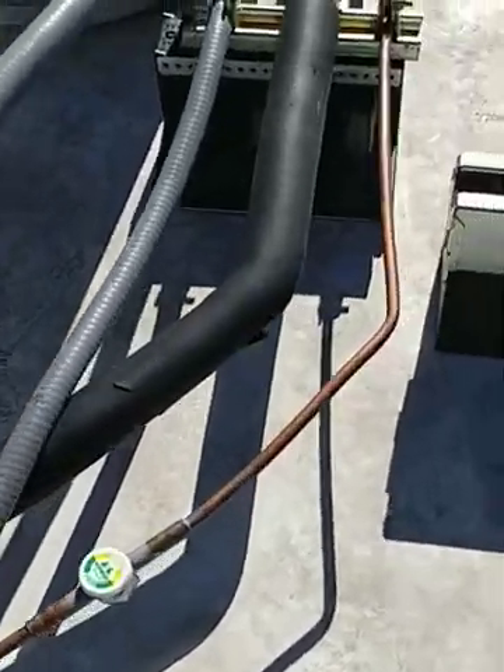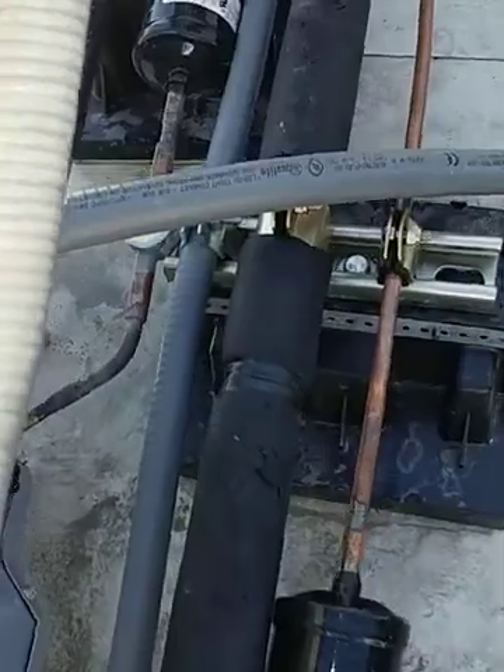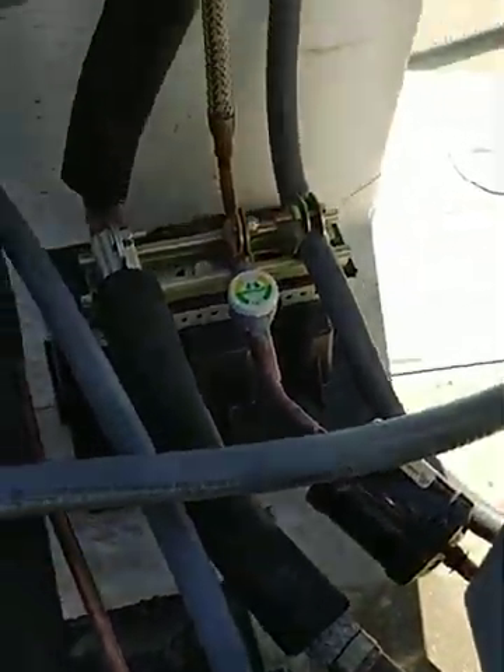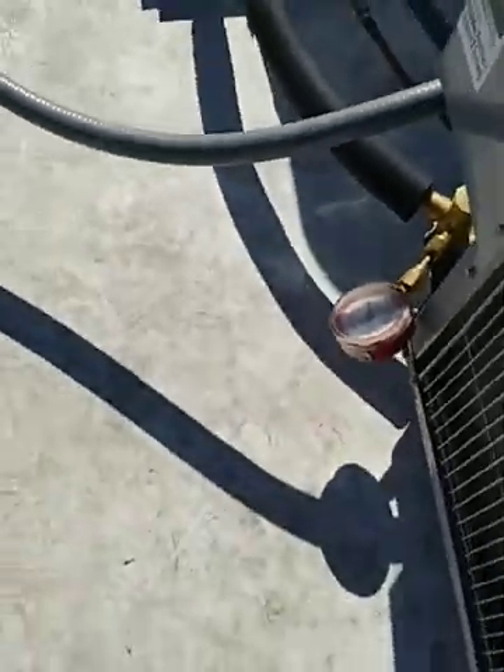I'm going to take you for a walk and show you where these units are and the piping we did. I'm the only tech at the company right now, so this is all my work — critique it if you want. Everything's nice and tight and in line. We had to work in a pretty tight space right here, but everything's good and we're holding pressure.